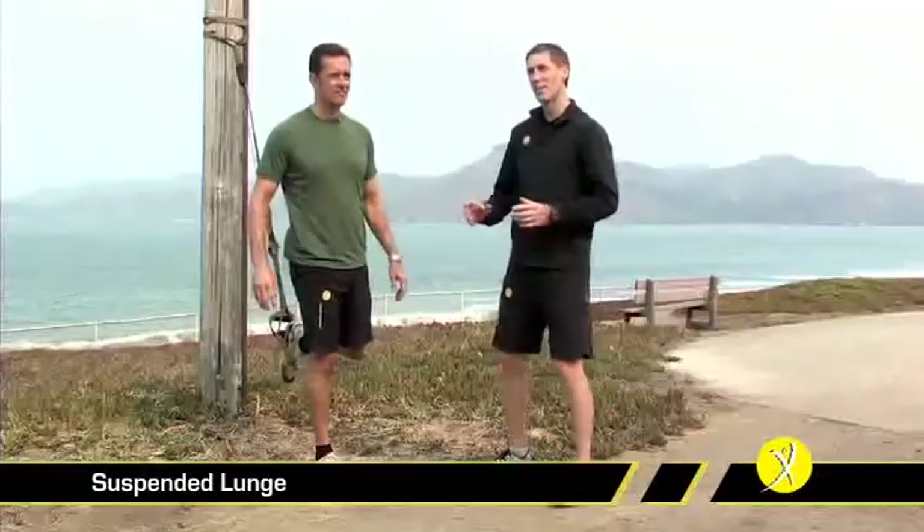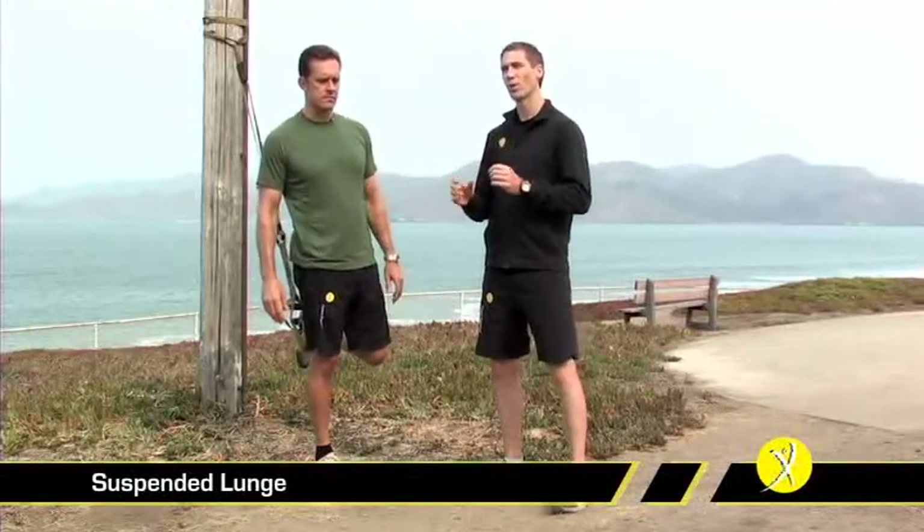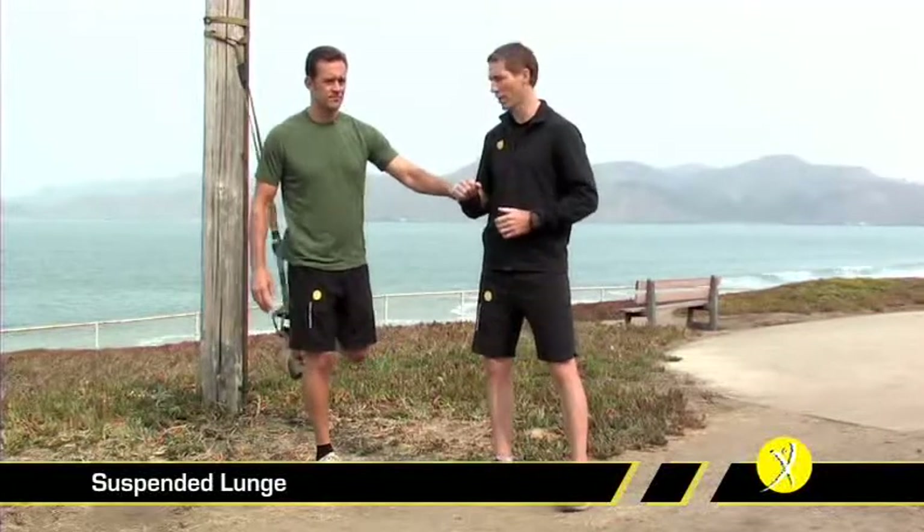This requires a fair bit of balance, so you might want to start off with a support until you get used to the exercise. In this case, Randy's just going to hold onto my arm.